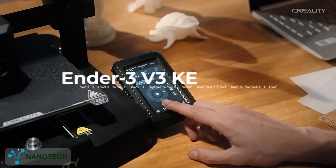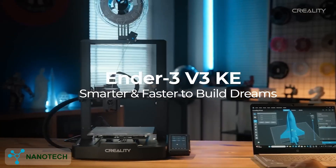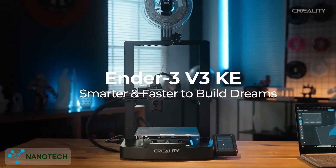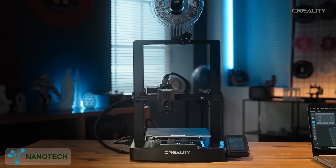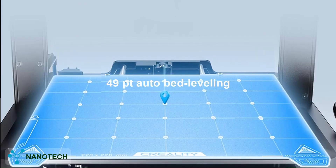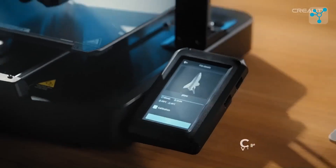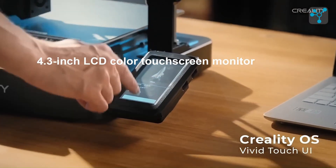Next on our list is the Ender 3V3 KE by Creality. It is a compact yet feature-packed 3D printer designed for both beginners and pros alike. Starting with 49-point auto-bed leveling, this model ensures a smooth and even surface for high-quality prints, paired with a 4.3-inch touchscreen that makes operation simple and intuitive.